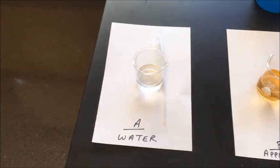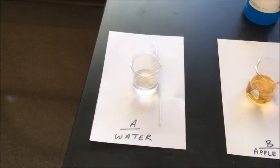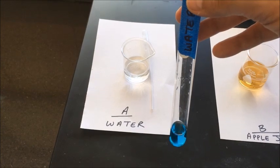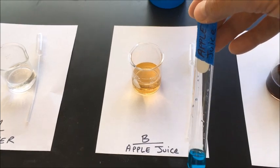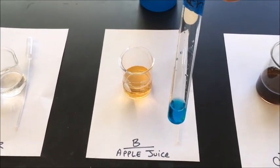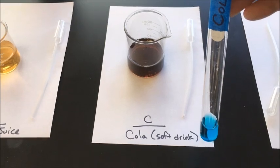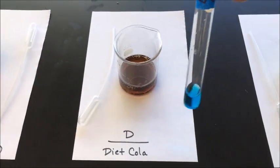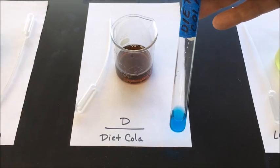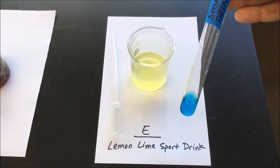In a moment I'm going to add a milliliter of each solution into the appropriate test tube. In test tube A, I've already got some Benedict solution, and I'll add a milliliter of water. Then in the test tube labeled apple juice, I'll add a milliliter of apple juice. Solution C will be cola — I'll add a milliliter of cola. Then in the fourth test tube I'll add a milliliter of diet cola.